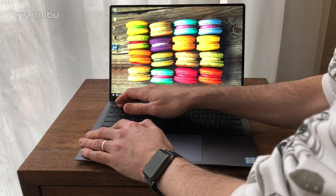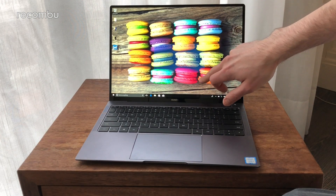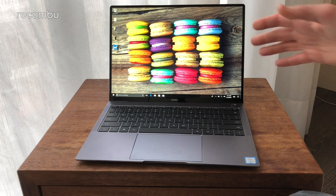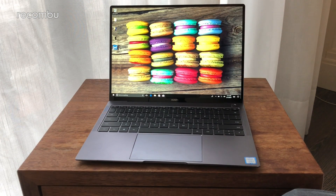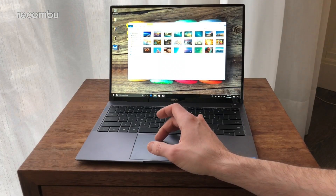Let's just scale it down a little bit. It is of course a touch screen as well — you can poke your icons, drag around and all that. Very handy if you're working with documents or anything like that. And of course you've got the massive touchpad as an alternative.